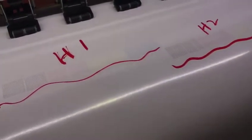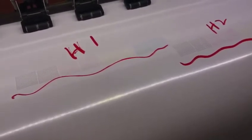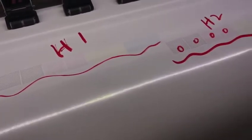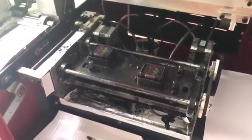Then you can start the adjustment. If the nozzle status is not good enough — maybe here, here, here, here — there are many nozzles missed.